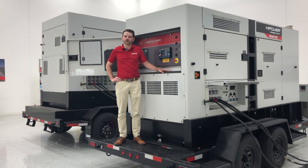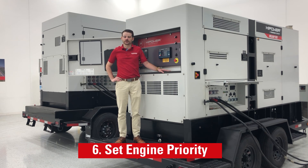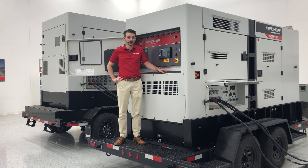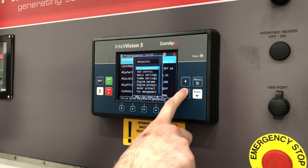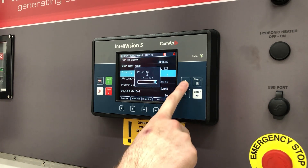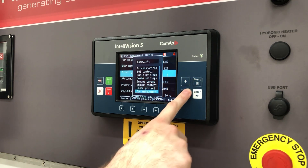Another feature of our CommApp controllers is the engine priority. This will help determine the operation of the units in the paralleling system. It will determine which units and how many units run at a given time, or if all the units are to run simultaneously and share the load equally. To change the engine priority, click menu and go to set points. Scroll down to power management and here you will see the priority set point. This set point is displayed on page 12 of the IV5 controller.